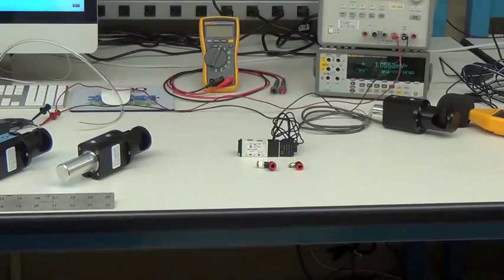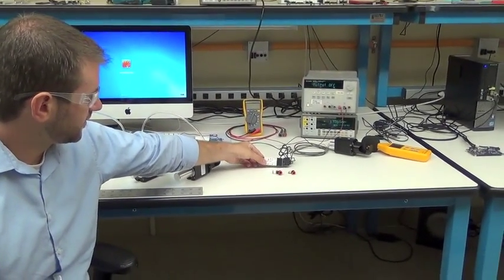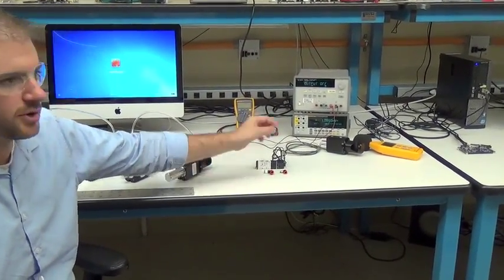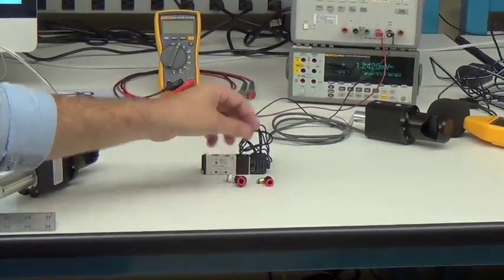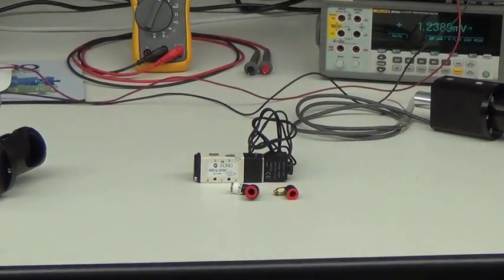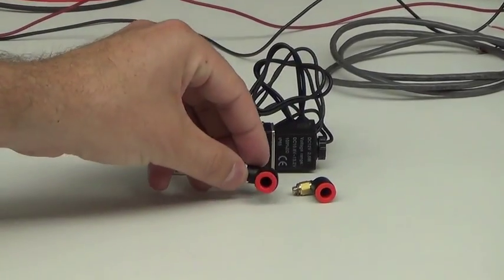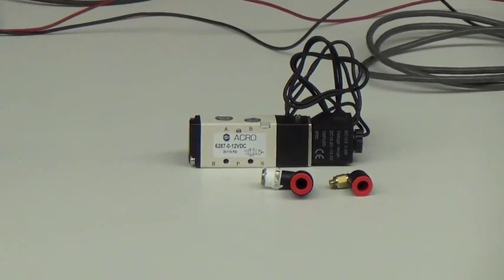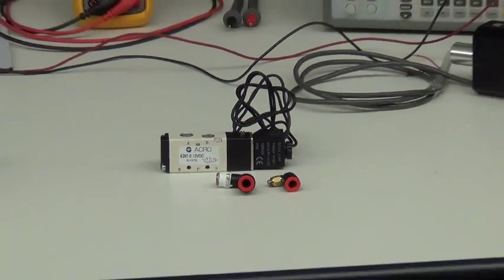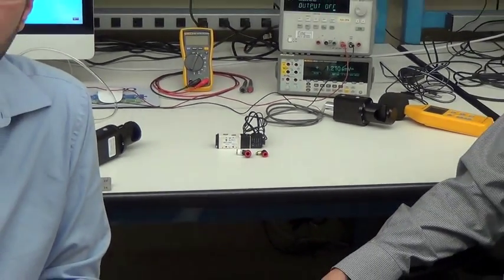I'm also going to talk about what you'll need to operate our valves in a normal system. Here on the table we have a 4-way controller — either a 3 or 4-way controller will allow you to operate the valve. We also have a couple of fittings. Typically for our valves we operate with quarter inch OD tubing. These are quick disconnect fittings: you attach one end to the valve, one end to the controller, and then plumb the controller appropriately. I'll now hand off to my colleague Blake Mussoff, who will discuss design and operation of the valves.